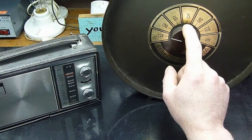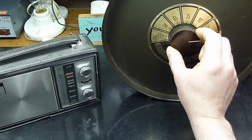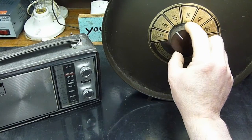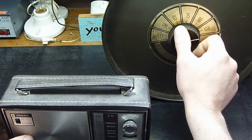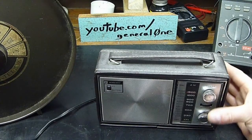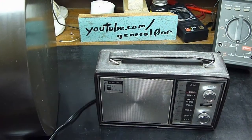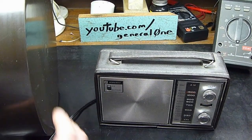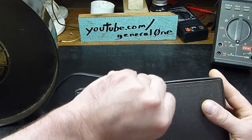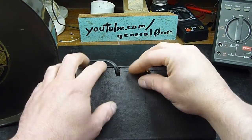You're supposed to set this knob to the same frequency that your radio is set at. Let's see — first, where is the antenna on this radio and how is it aligned? I think it's at the top going across like this, but I'm not sure.